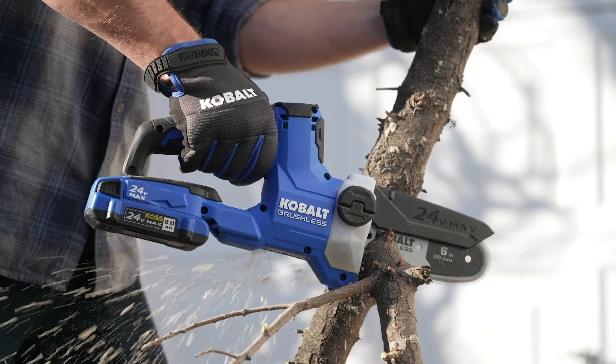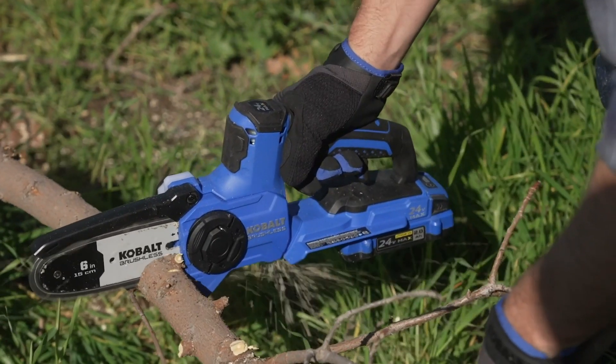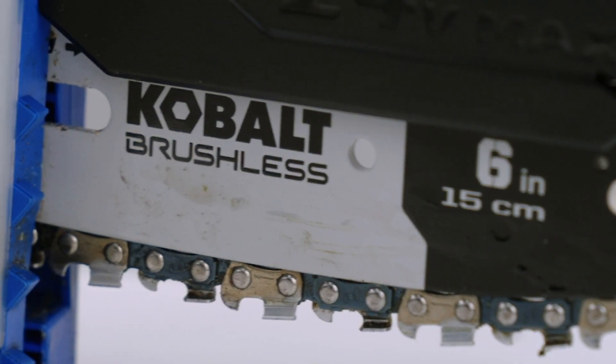When your chain shows signs of stretching or begins to create finer sawdust instead of rough threads, you know it's time to replace it. And when your bar shows signs of wear on the rails, tails, or nose, it's time to replace that as well.